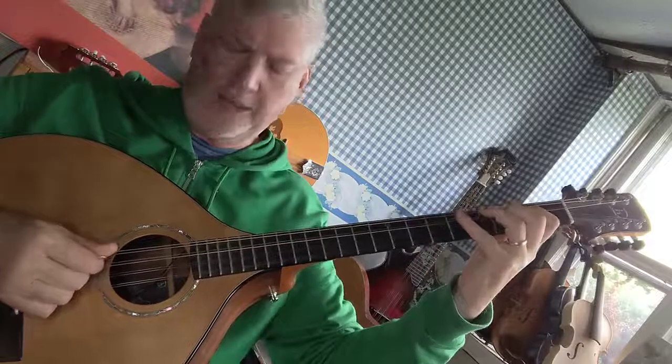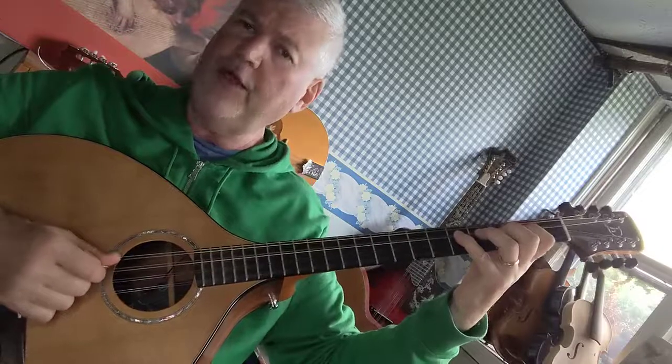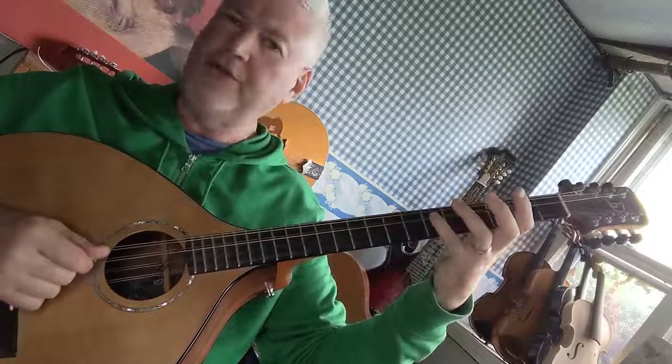So let me show you that again. From the fourth finger on the fifth fret, pivot your wrist so that you can reach that sixth fret.